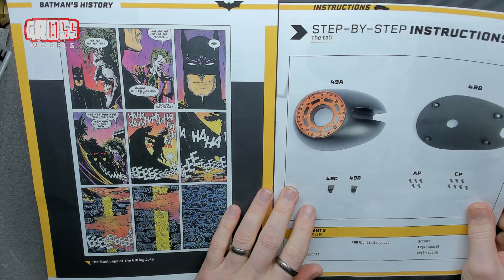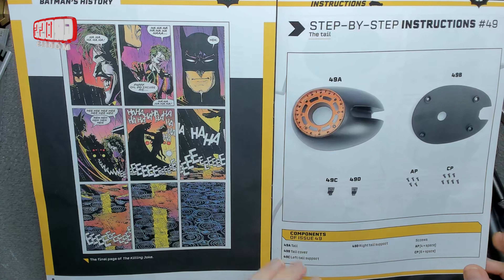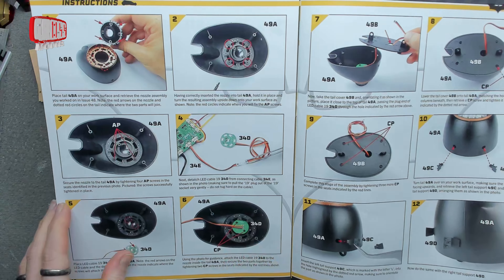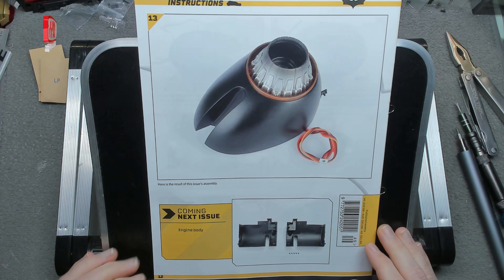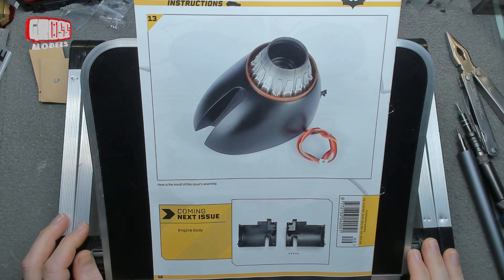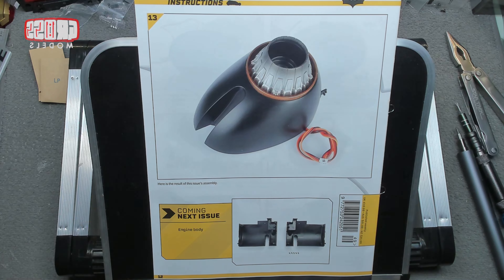So yes, here we have the back end — or what did it actually say — the tail cover and the tail. We are doing that, fitting the bit from last time into it and fitting the light to that, then just putting it all together. We'll end up with an assembled tail section, quite cool. Next time we've got the engine body to be building, so that's going to be quite fun. Let's clear this out of the way and get this built.